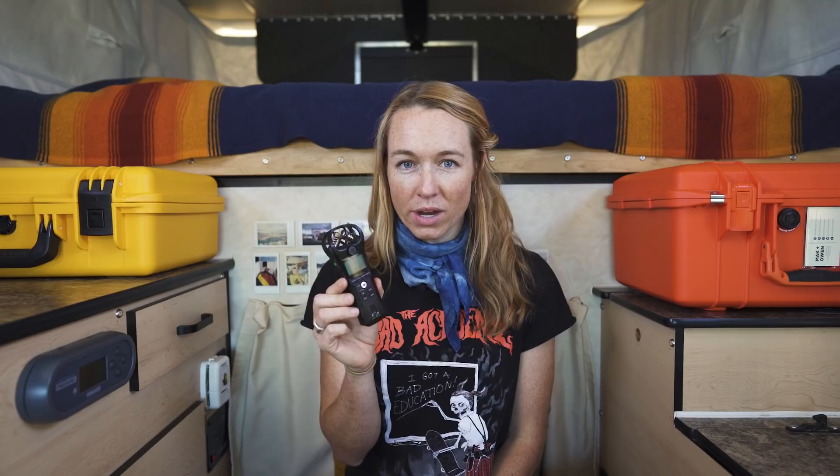We have this handy little Zoom H1N for recording our voiceovers. It has a few different controls on it so you can dial in to all of your levels. It is the most basic recorder by Zoom, but it does get the job done for us.